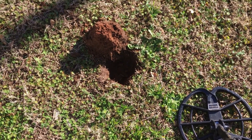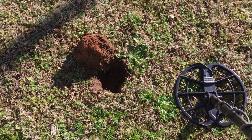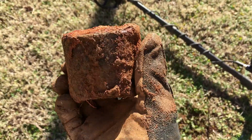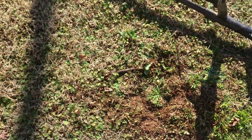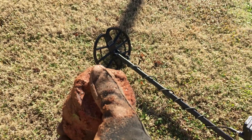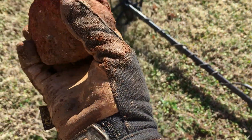I pulled out about a four-inch plug. Once I cleared the hole it was showing 24 and 26. I was not expecting that — it's a big old iron coupling, huge and heavy, probably full of dirt too. It rang up like a nickel, a little lower than a nickel. Big iron is going to ring high — iron's supposed to ring low, but if it's big iron it reads up and sounds like a coin. You've got to dig it because if you don't, you won't know what it is.